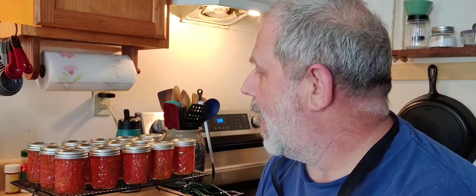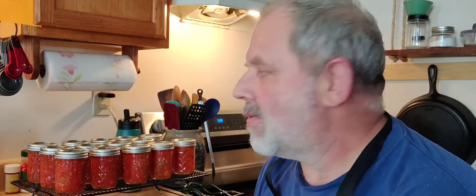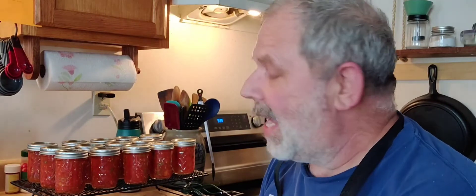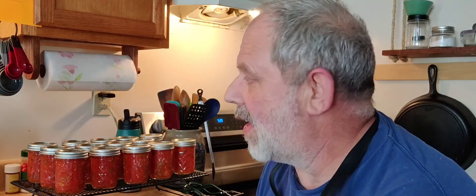We processed them: 20 minutes of boiling water, 10 minutes of rest. Then I went ahead and got them out of the water bath container. Now all we have left to do is let them sit — I'm not going to fuss with them or mess with them. They have to sit for about 12 to 24 hours to get cooled all the way down. We've got to hear that tingling noise like we heard in the last couple videos. I heard some of them popping already but not all of them yet. It could take anywhere from a couple seconds once you pull them out to an hour or so before they finally completely seal.